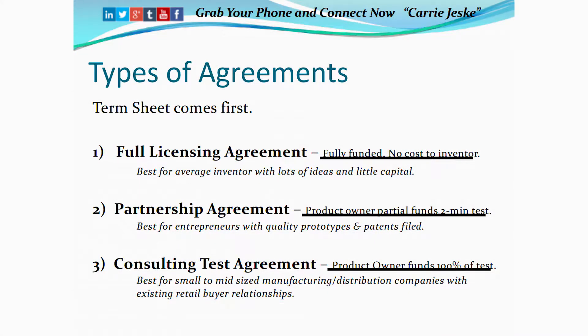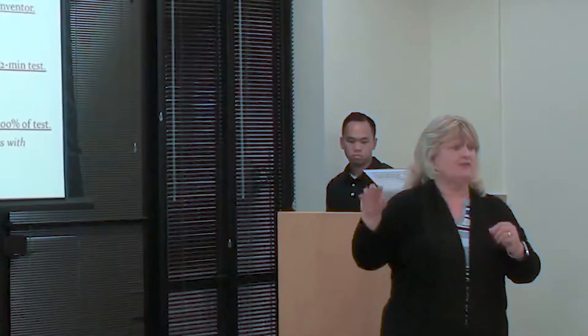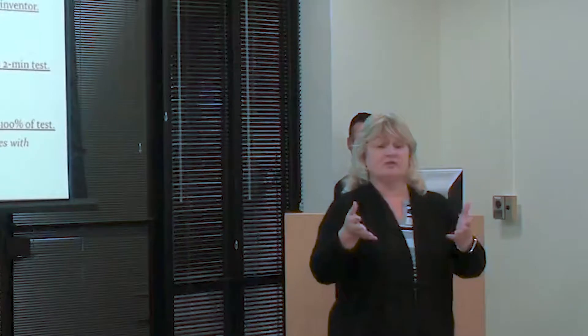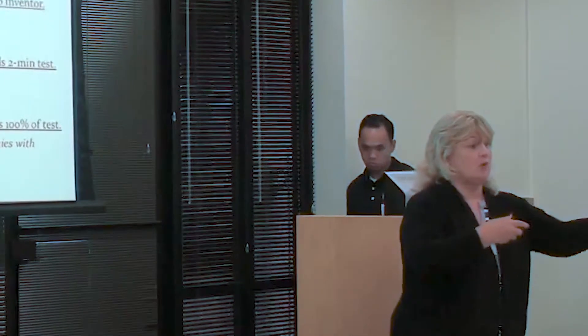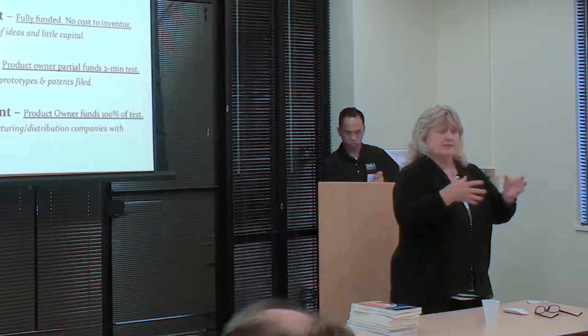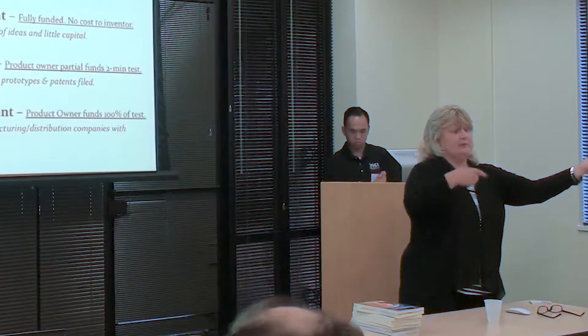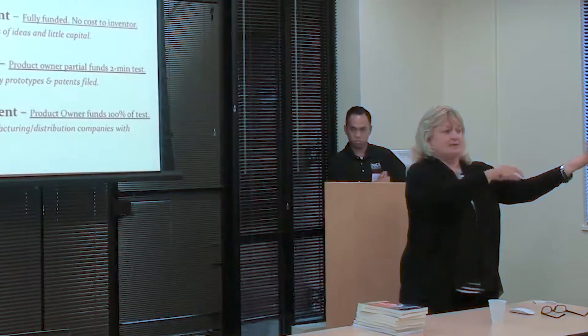Now, the consulting agreement — this is more for small to midsize companies that already have distribution into retail, and really what it is for them is a fast-fail test. If you imagine that you're already a small to midsize manufacturer, you already sell goods into Walmart, into Target — it takes you like a year to get in. And then once you get in, you've spent about half a million dollars on goods, and then you put that product on the shelf. But then people walk by and they just don't buy it, it doesn't sell — you don't really know why, you just know they didn't buy it.